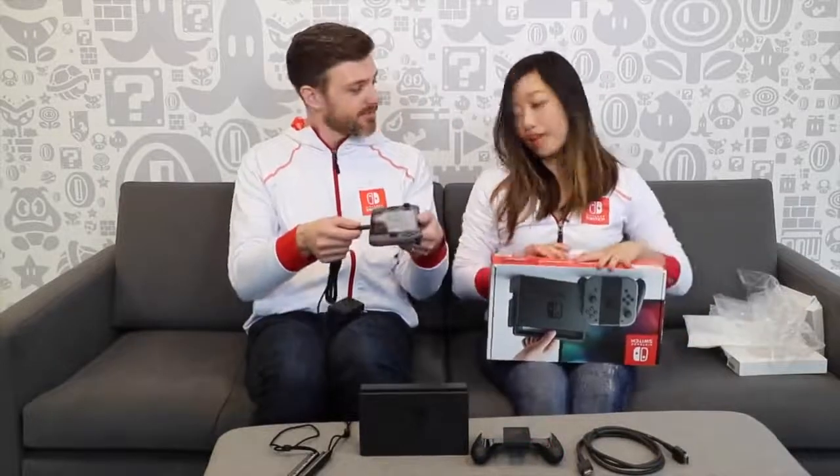Almost done. We've got the HDMI cable, which goes right into your dock and then into your TV - very easy. And then finally the AC adapter. As noted on the front of the box, you just plug it in - that's all you have to do. It can go right into the dock, or you could just plug it right into the system itself. Lots of ways to do it.